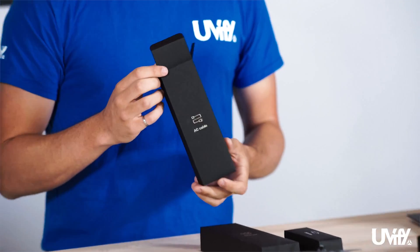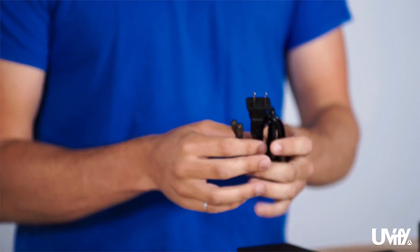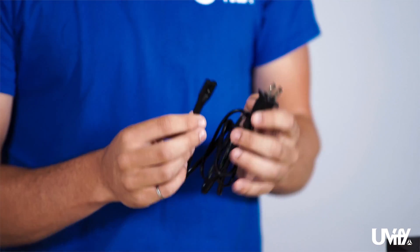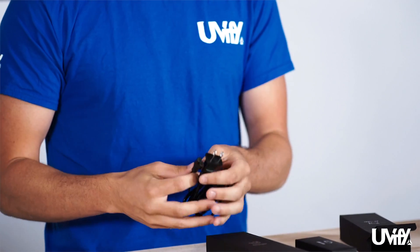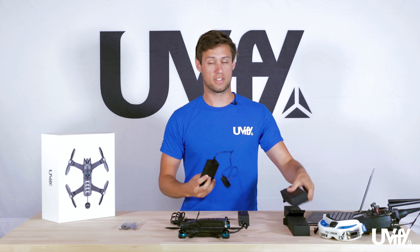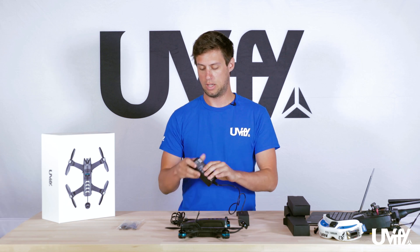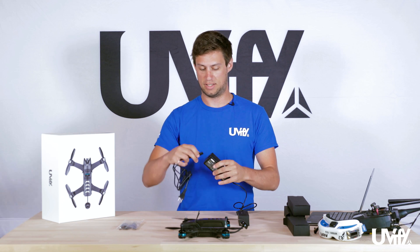In the AC cable box we have the cable that connects the charger to the wall. This will vary depending on the country you're from — I have the US/Canada plug. We also have the charger block itself, which connects directly to the battery for charging. We can plug in the AC cable to the charger block.